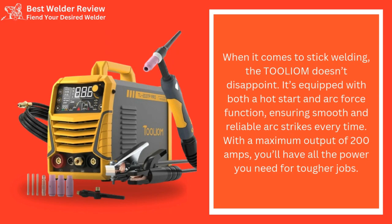When it comes to stick welding, the Tollium doesn't disappoint. It's equipped with both a hot start and arc force function, ensuring smooth and reliable arc strikes every time. With a maximum output of 200 amps, you'll have all the power you need for tougher jobs.